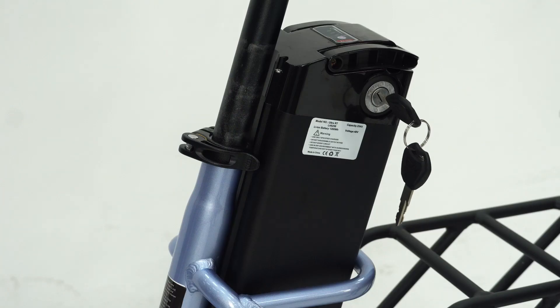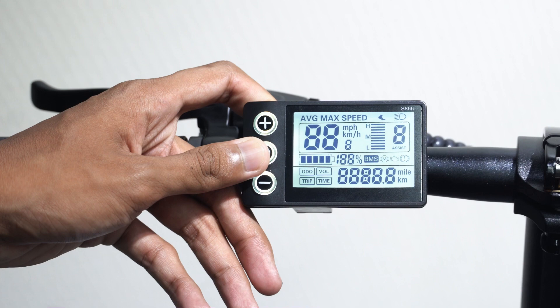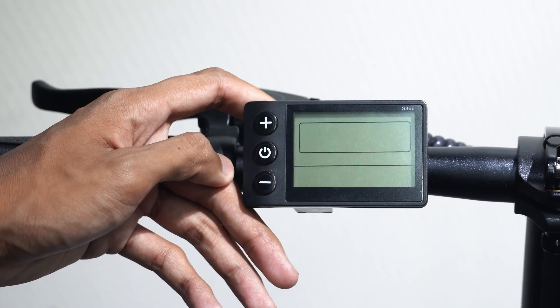Control functions. To turn on the Ultra, turn the ignition key, then simply press and hold down the power button. To turn off the Ultra, press and hold the power button again.